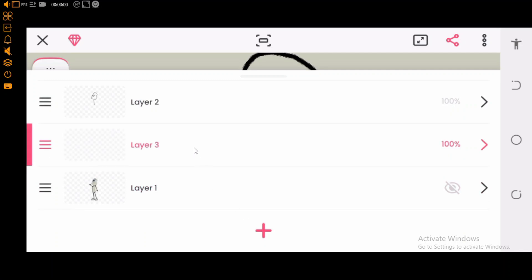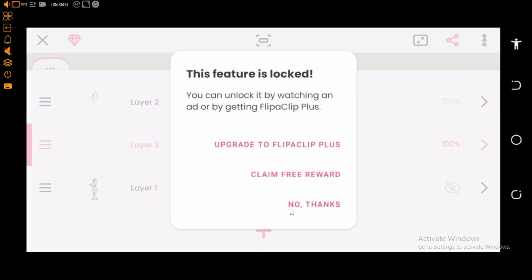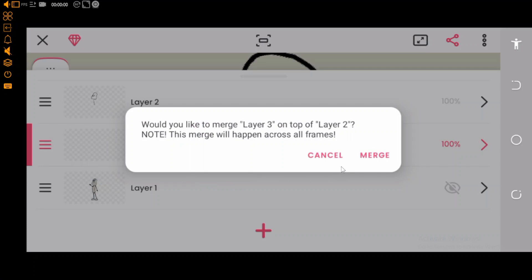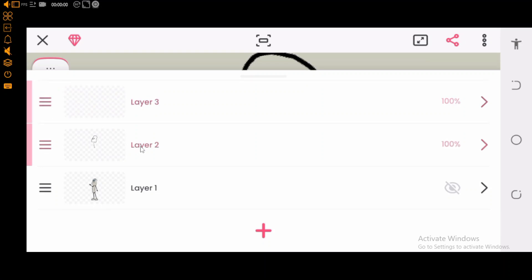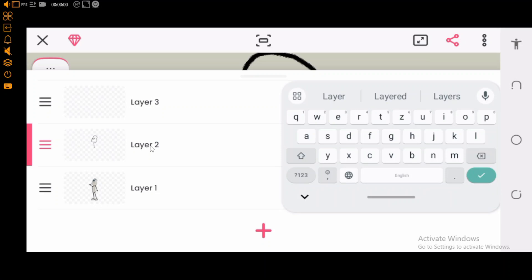Now let's add the mouth. Click on layer, and let's try to organize this. I haven't bought FlipaClip yet — just trying to show you guys that it's worth subscribing. Select the second layer, that's layer two, and let's name that as 'face', because that is the face. Then for layer three, that will be the lip — or should I call it the mouth. I'll just name it as that. It's good to label your diagrams — very important.